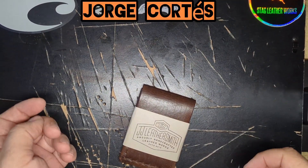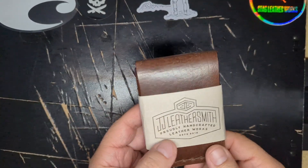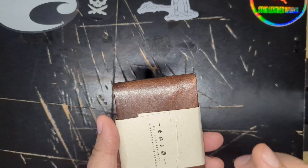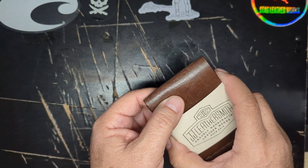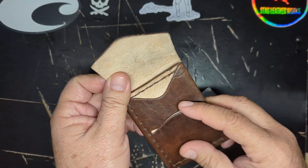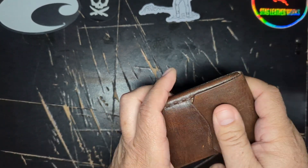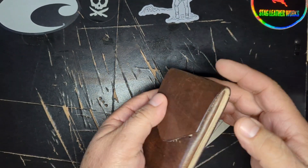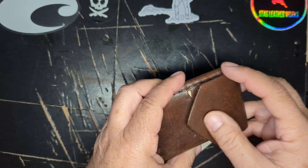Hello, this is Jorge Cortez back again with another video. Look what I got from JJ Leathersmith. I've reviewed like three of these in several colors, but this is the first Christopher — it's got a slit where the flap goes. A lot of people were complaining that the Lucas wouldn't stay, but it does stay really, really good. It's not a problem; it will stay like this even if you don't tuck it in.